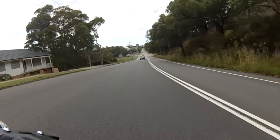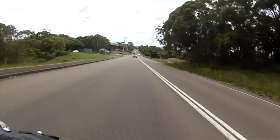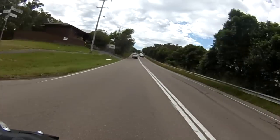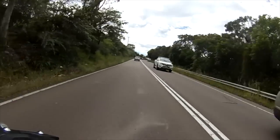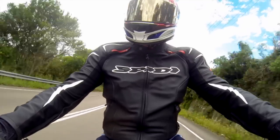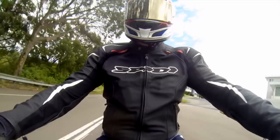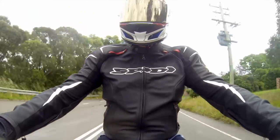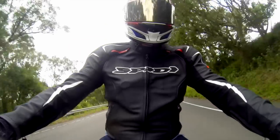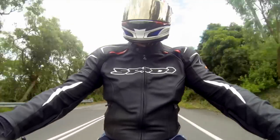The MT-07 is a parallel twin engine which has got Yamaha's cross-plane crankshaft technology — the same as on the R1. Essentially in a parallel twin engine it gives it a 270-degree firing angle, like a V-twin. So it does feel like a V-twin when you're riding it, even though it's a parallel twin. Yamaha's standard exhaust might tame that a little bit, but I think the Akrapovic accessory exhaust would sound fantastic.